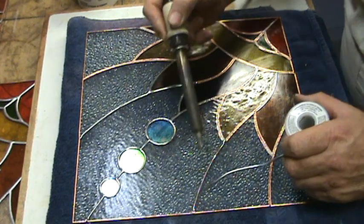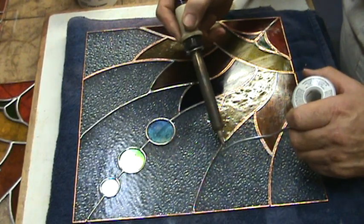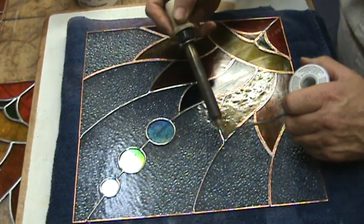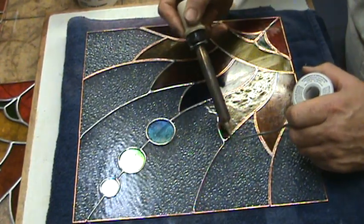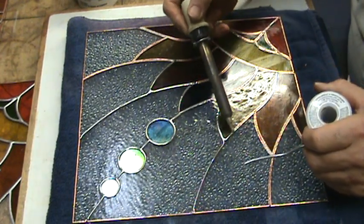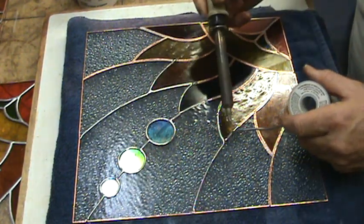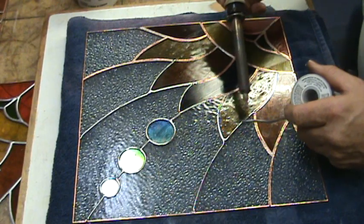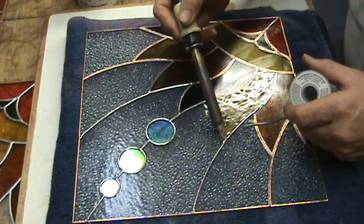I've only fluxed this window one time and I'm getting great results. I'm using Canfield Copper Mate paste flux — I believe it's the best there is. There's no pressure on the iron; it's very, very light. It's almost exaggeratingly light. You don't need to press down on the window at all — just let the soldering iron do the work.